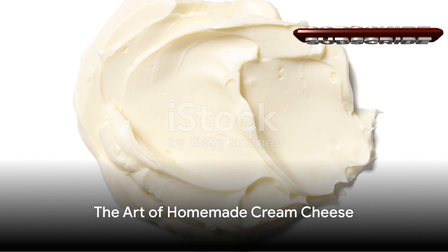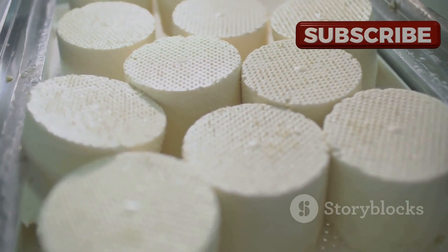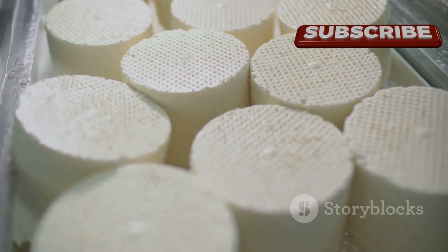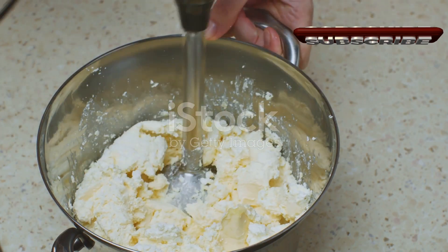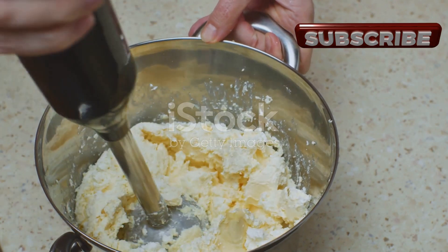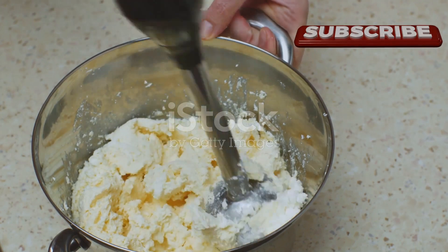Imagine a velvety smooth, creamy delight that simply melts in your mouth — picture the sublime richness, the tangy yet sweet flavor, and the lusciously thick texture. What if in less than half an hour this dreamy indulgence could be yours, crafted right in your own kitchen?